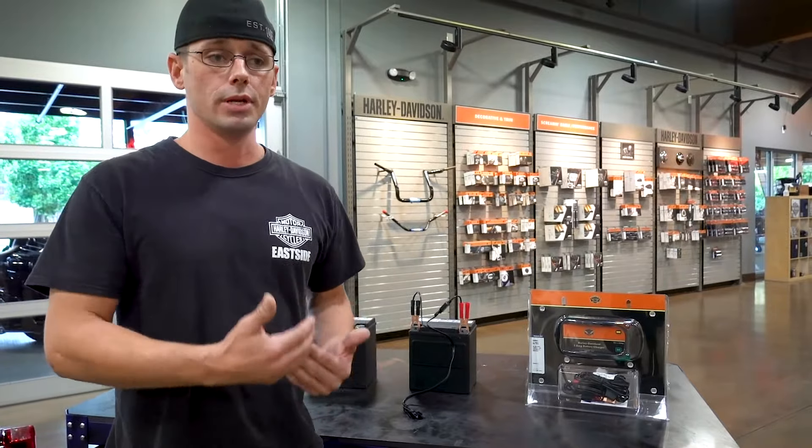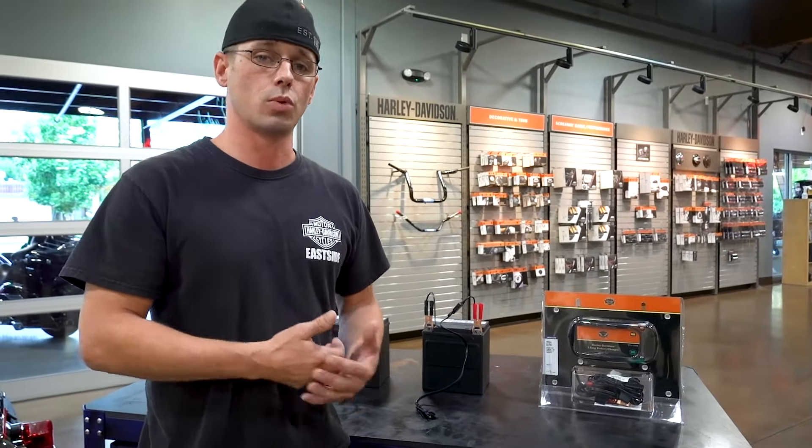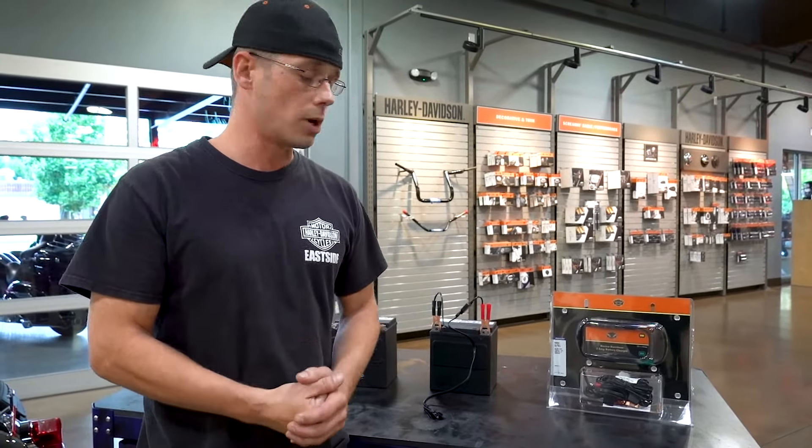This right here is the bigger battery charger from Harley-Davidson — it's at 5 amps output for those of you that just need a little bit more charge a little more quickly. Come on down to see us here at Eastside Harley-Davidson and get yourself taken care of.